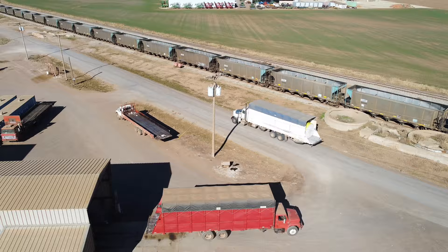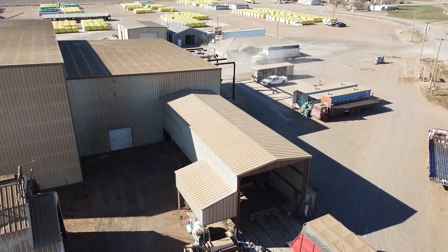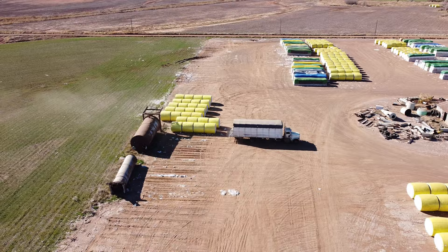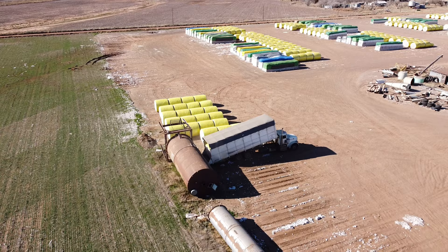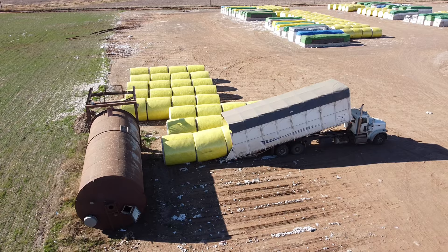Right here you see a white module truck coming in with some round bales from a field. They're going to get weighed right there on the scale — he'll stop for a brief moment, then go unload them. After they unload them from the truck, they're marked with an identifying number. That number is used to track it once it goes through the ginning process, so the correct farmer gets credit for the correct amount of cotton.